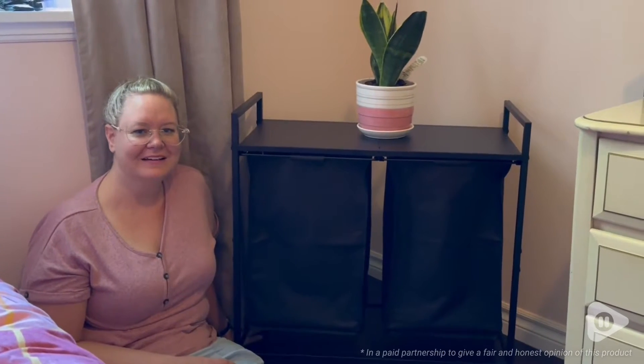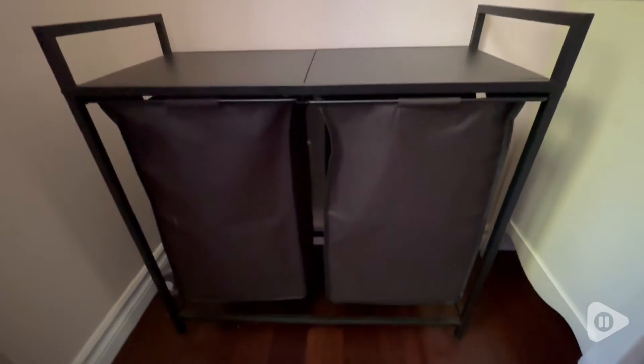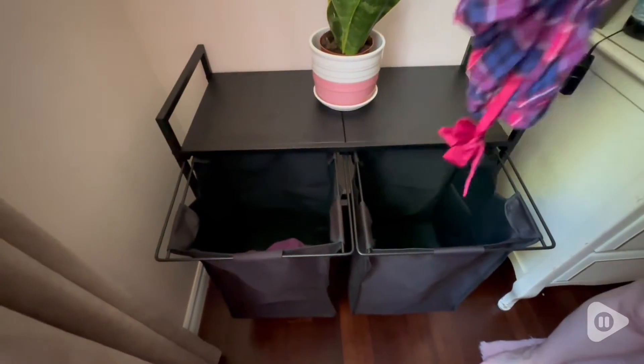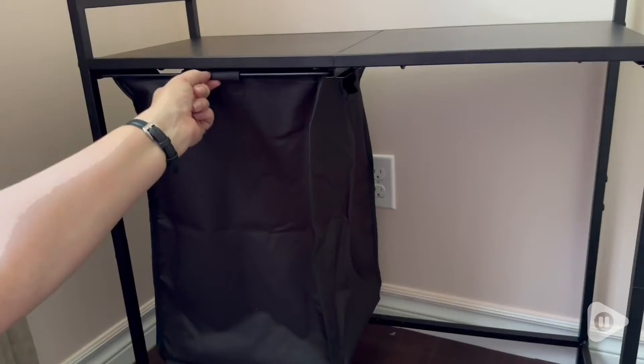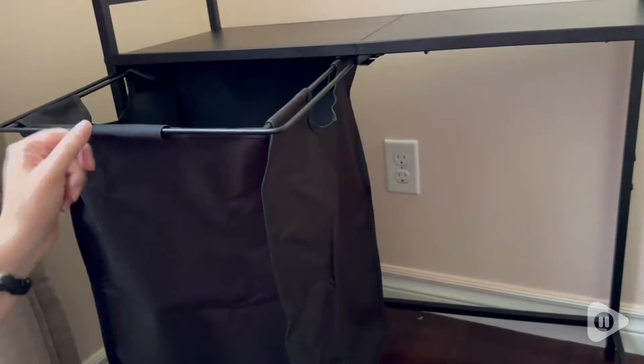Hi, I'm Heidi with WTI. This laundry organizer by Kits2Rack is so beneficial for any kind of room. I found that the divot underneath the baskets is so helpful because it allows me to put my laundry into the baskets without having them fall down.